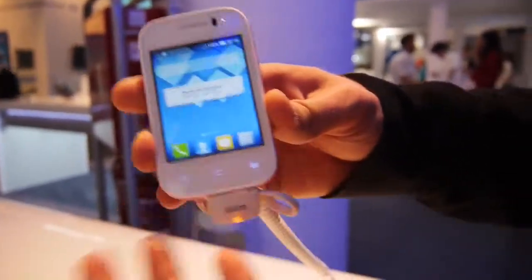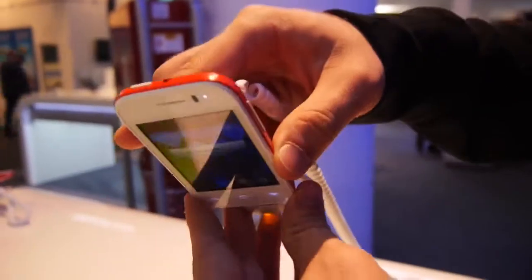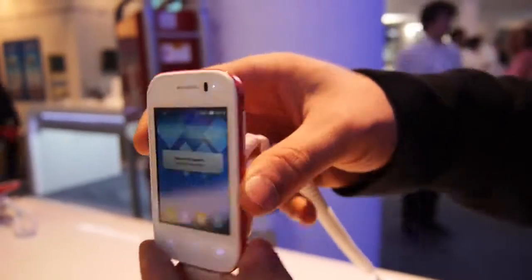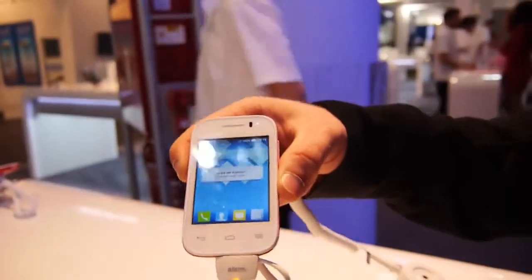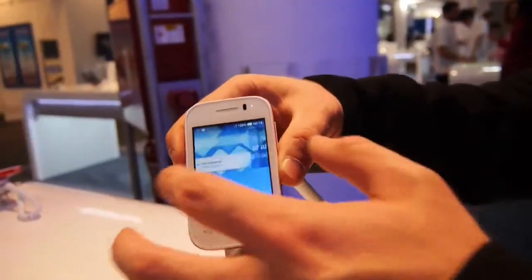Otherwise the display is a little bit bad — if you look at it from the top, for example, the colors wash out, and from the side as well. So it's not an IPS screen. But there are JBL speakers inside the box, so it's really aimed at sportive people.